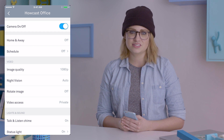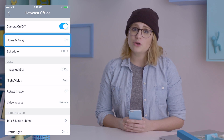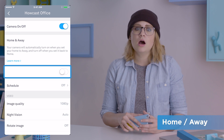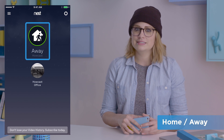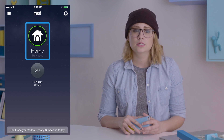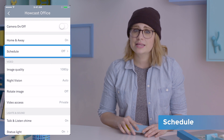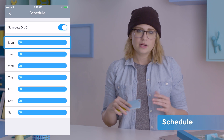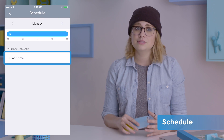Back in the app, you can also link your cam to Nest's home/away feature. This will turn your cam on when set to away and, you guessed it, turns it off when set to home. You can also put your cam on a schedule in settings — turn it on to open the weekly schedule, then open whatever day you want and tap add time to set the day's schedule.